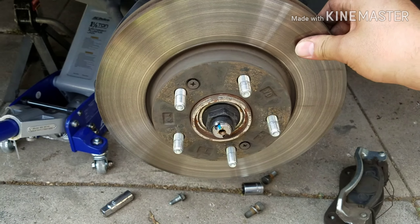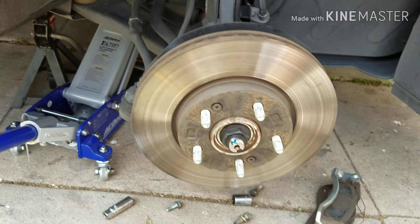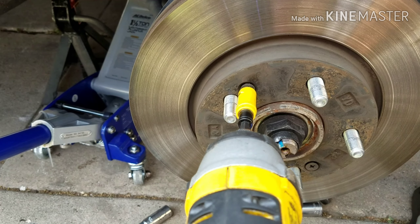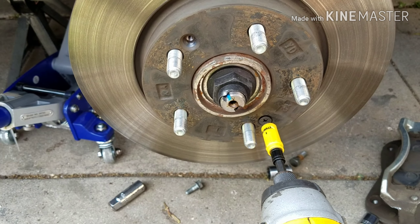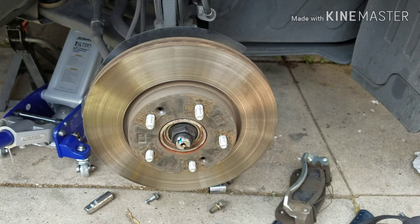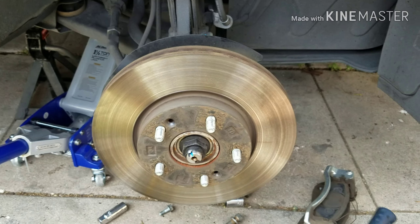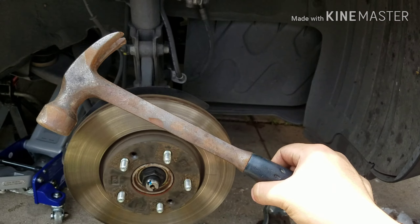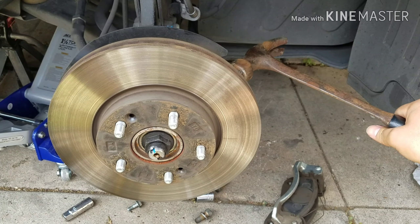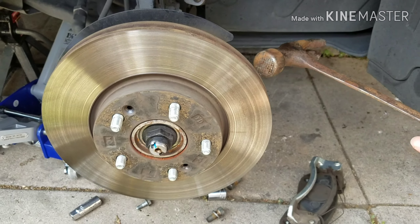Then you come back to this guy and you're going to remove these two screws — this one's one, that's two. I went to go get my hammer, came back here and slowly just tapped it in the back right here and it came out.